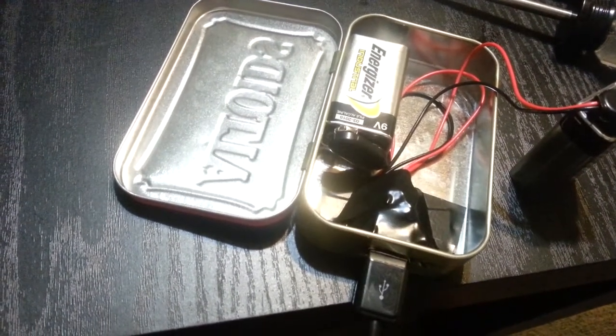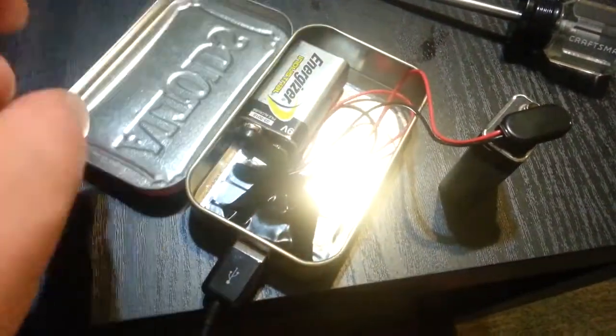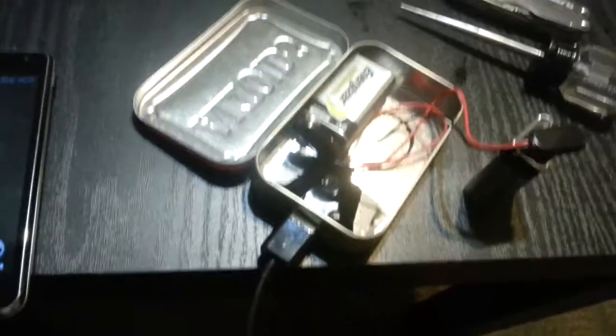BAM! I made an Altoids Tin Survival Charger — Emergency Anything Phone USB Charger Thing.